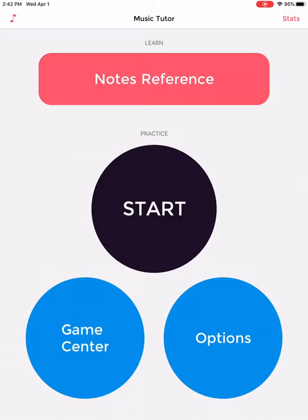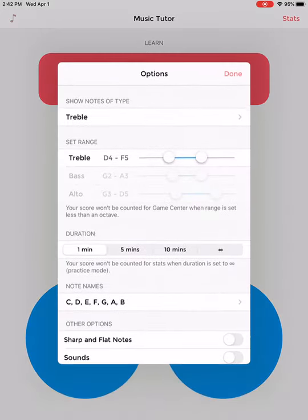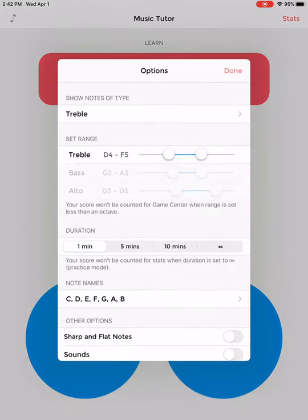We're going to do a little setup first. We're going to click the options button in the bottom right blue circle, and then we're going to do some setup today.